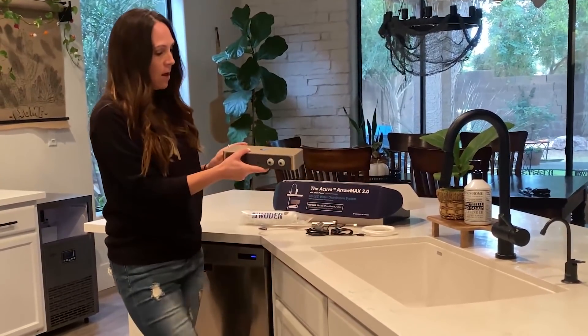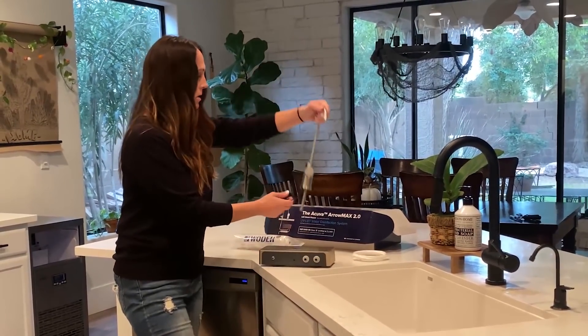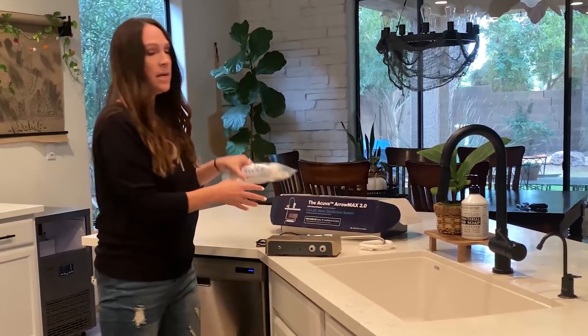This is the UV LED unit. This is the smart closet. And then this is the filter.